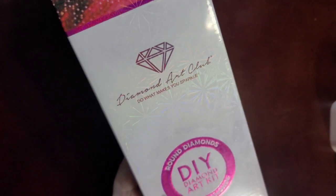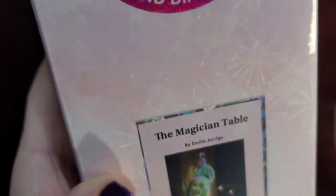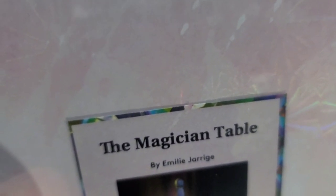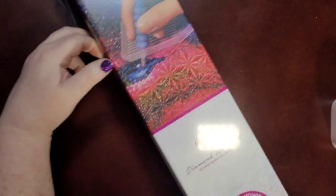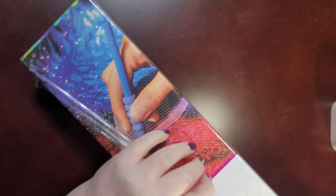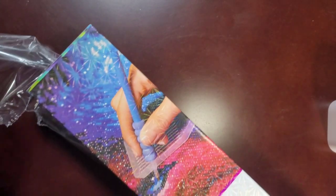I'm showing you this diamond painting that's being released on Saturday. It's called the Magician Table and it's by Emily — the last name is spelled J-A-R-R-I-G-E. It is 70.6 centimeters by 55.8 centimeters. It's got 58 colors, 1 AB, and three fairy dust drills. I'm so excited to see these fairy dust drills!